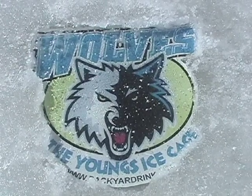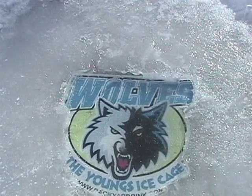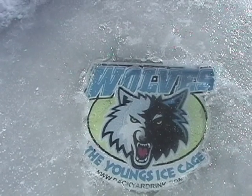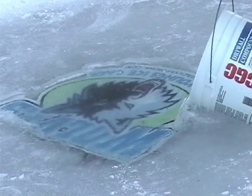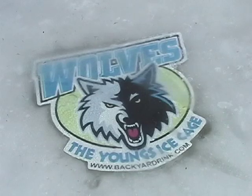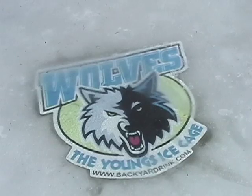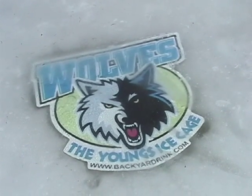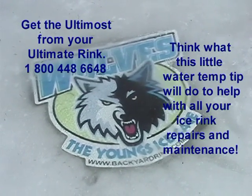Drumroll please! When you use warm to hot water to fill the space above your ice art, you virtually eliminate air pockets and a cloudy freeze, therefore leaving a clear ice window to admire your ice art masterpiece and your family name. In closing, the results here may vary with the outside temperatures. Thanks for watching!